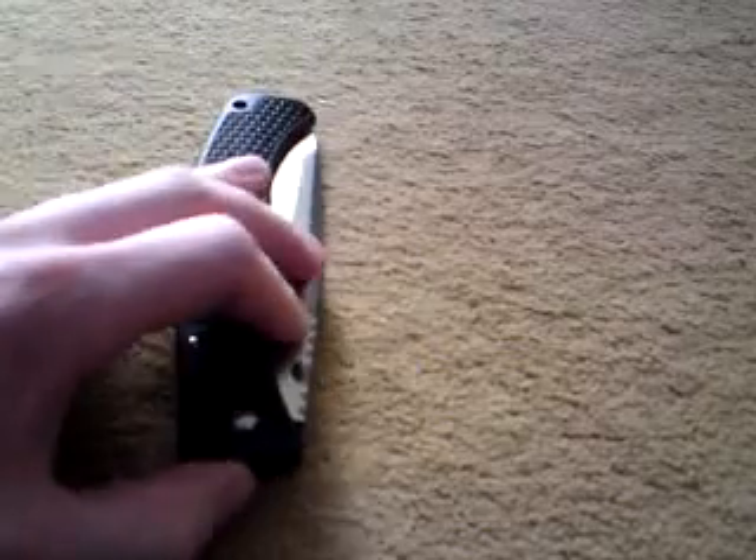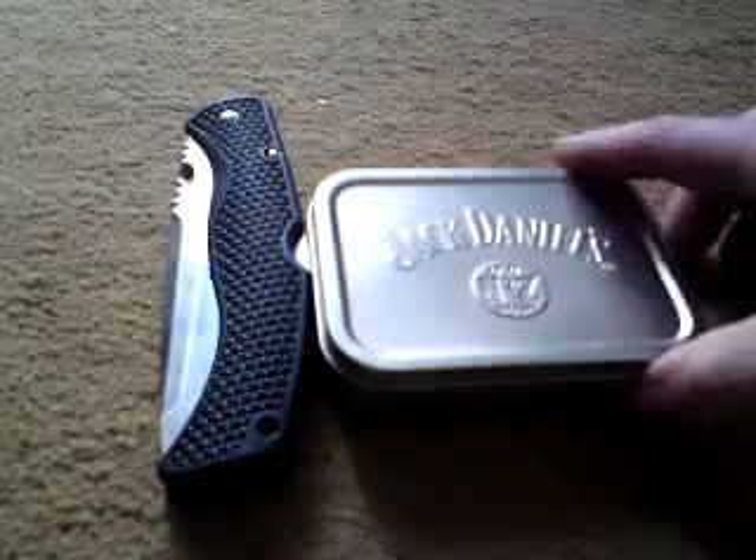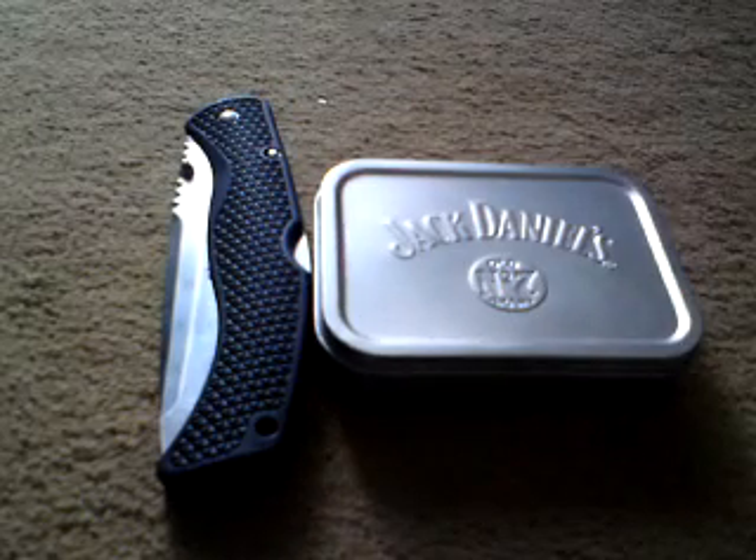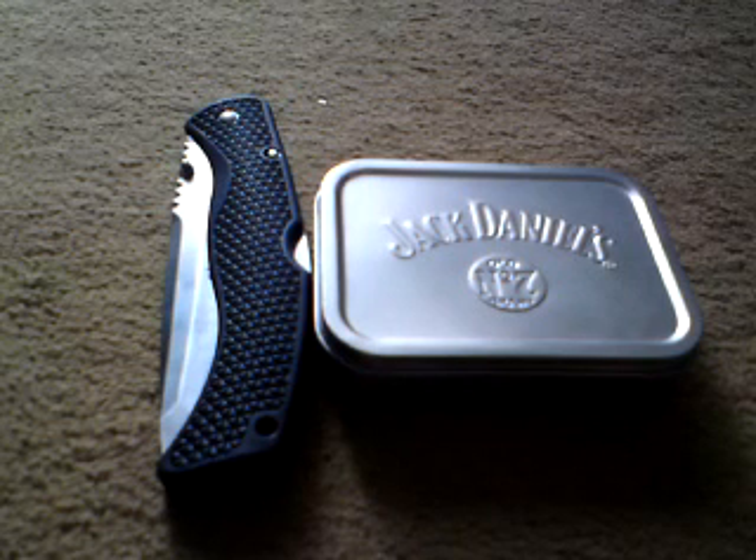So, my Cold Steel Gunsite and my Jack Daniels survival tin. I'll try and get a little bottle of Jack Daniels in there to keep up morale when I'm stuck out on the mountain somewhere. Cheers guys, and thanks for watching my videos — I appreciate it.